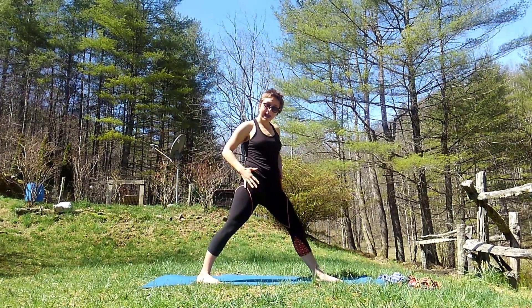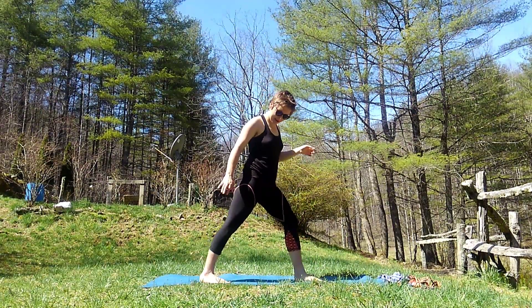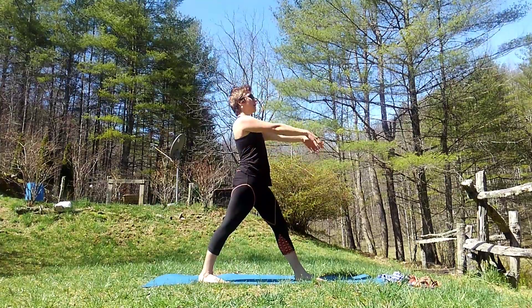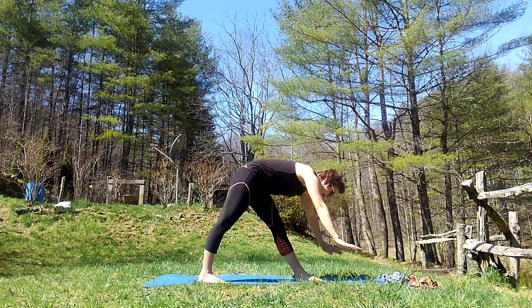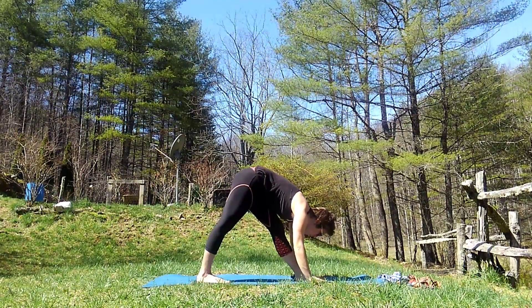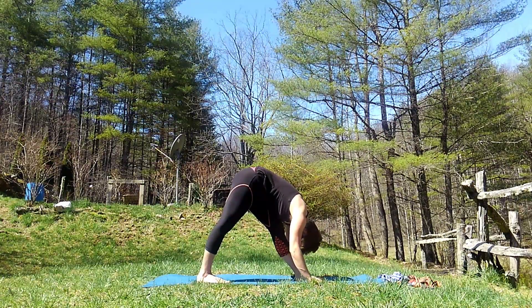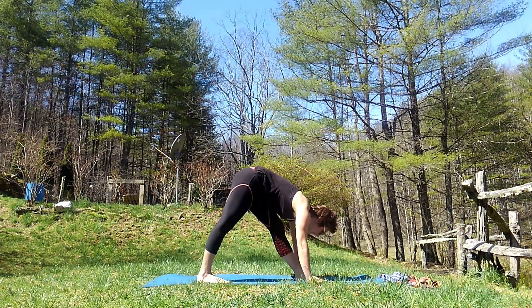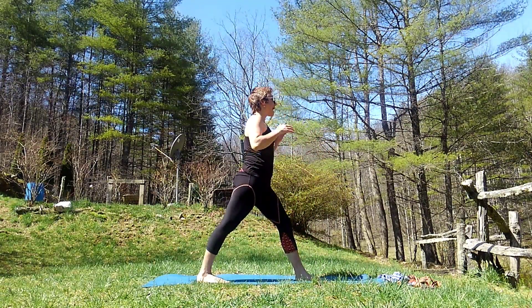We're coming back to that triangle position with our feet. I'm going to scoop my foot in a little bit. And to finish this side, we're going to do another forward fold just like we started with. So we're going to draw up and drop down to the ground and count to ten: one, two, three, four, five, six, seven, eight, nine, and ten. We're going to draw ourselves back up to the middle.